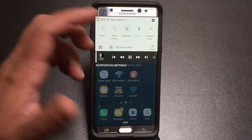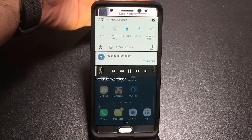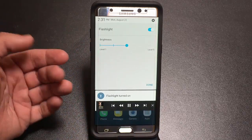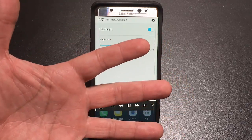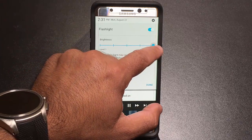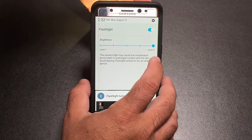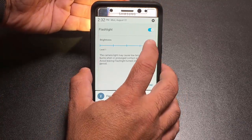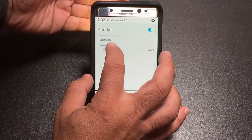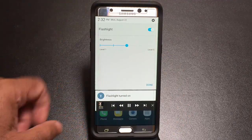The flashlight has been updated with up to five levels of intensity. When you click the pull-down arrow next to the flashlight toggle, a slider appears. Level one is dim and level five is extremely bright. By default it's set to level five. Pretty cool that you can now control flashlight intensity directly.